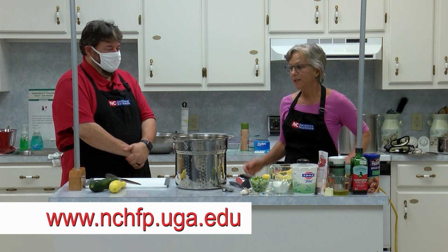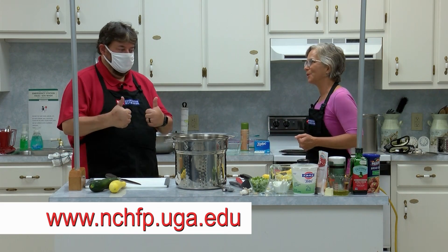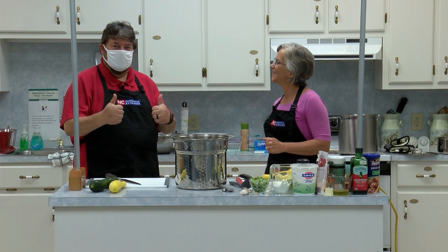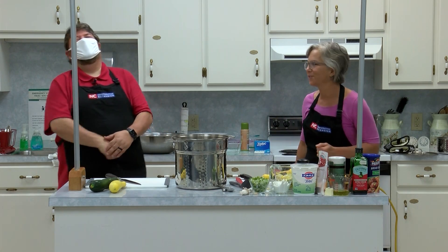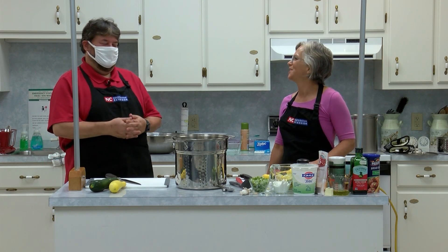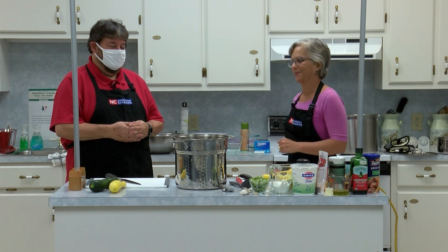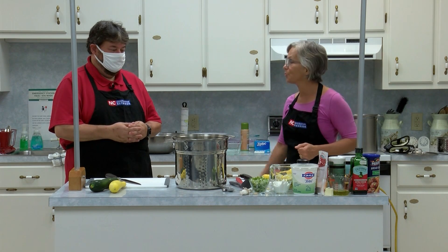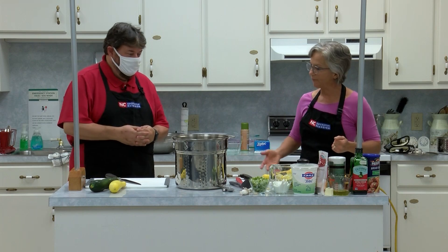It's squash season — we're here in August. It's hard to believe; I've got some sitting on my counter at home. If you leave your car unlocked there might be some in your front seat, because once it starts coming on it comes on strong. So I was thinking squash would be a great demonstration for freezing today.